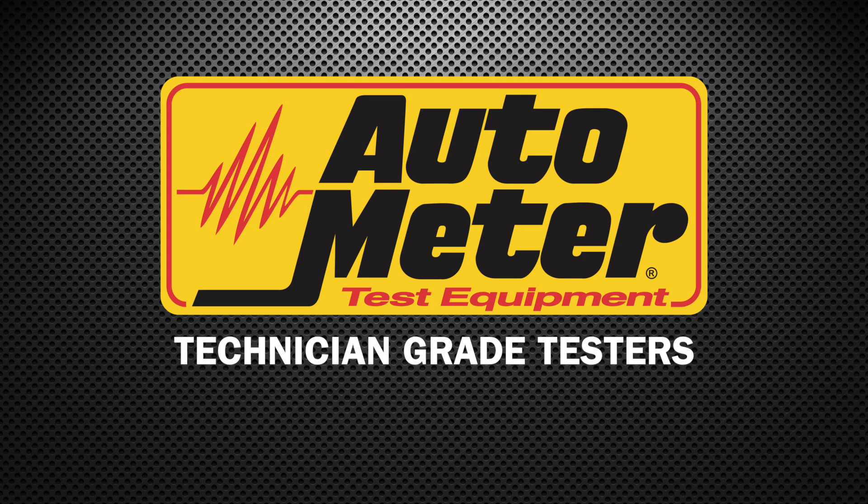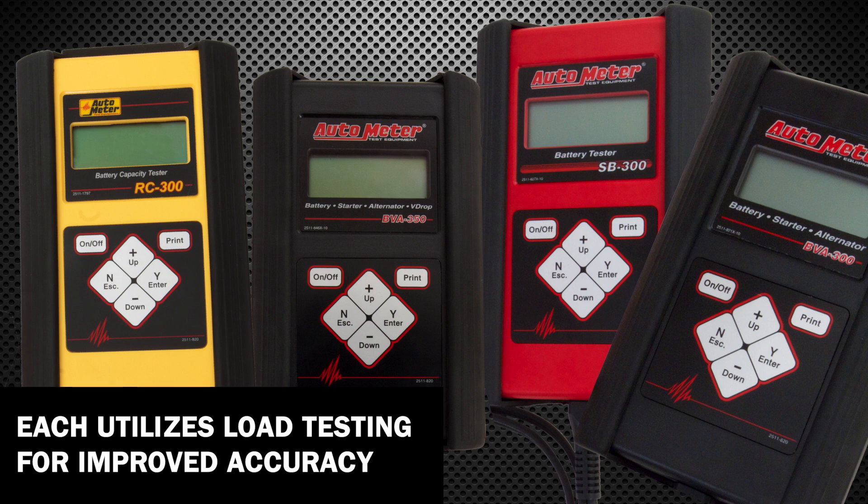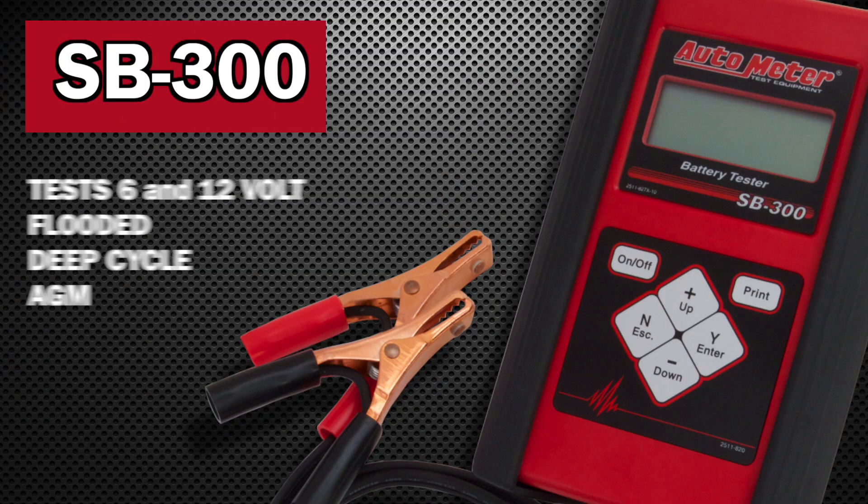AutoMeter's technician grade battery and electrical system testers are built to handle the tough demands of any shop. Each utilizes load testing for improved accuracy. The RC300 reports battery's reserve capacity in amp hours. The SB300 tests 6 and 12 volt flooded, deep cycle and AGM batteries.